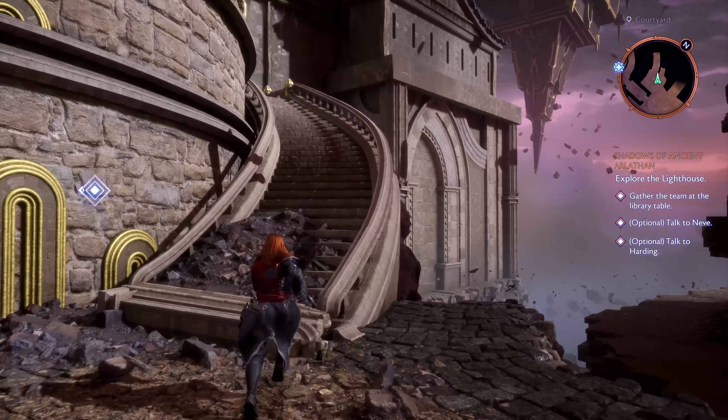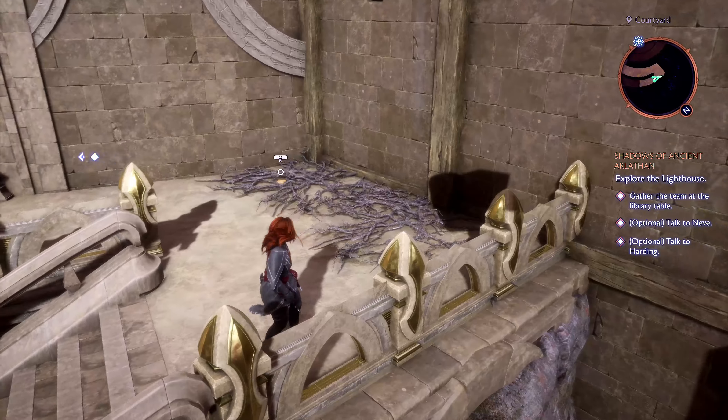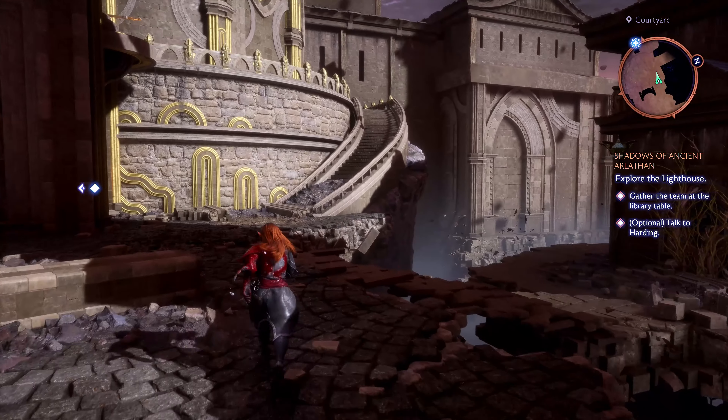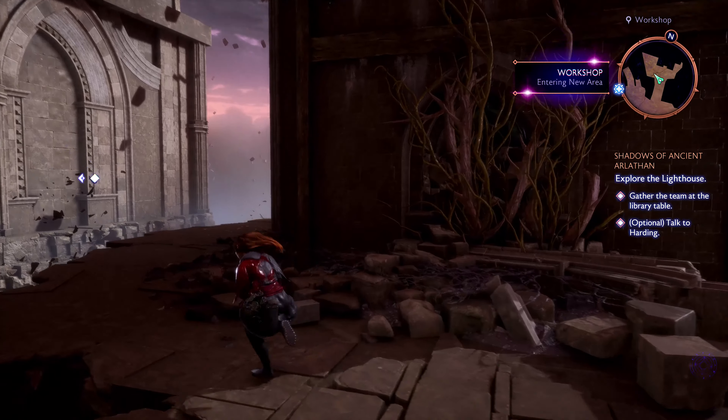Welcome to our guide for solving the Lighthouse Statue Puzzle in Dragon Age: The Veilguard. This puzzle is part of the Shadows of Ancient Arthelin quest, and solving it unlocks hidden collectibles inside the library. Here's how to do it.